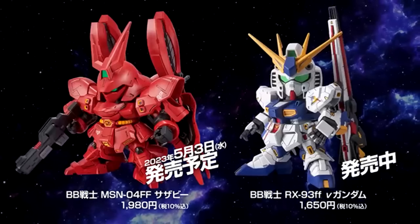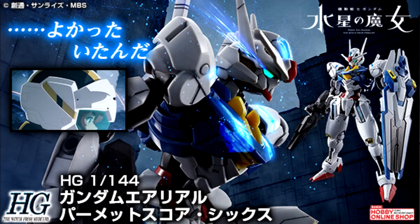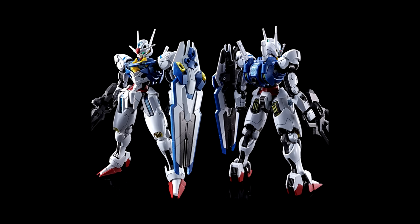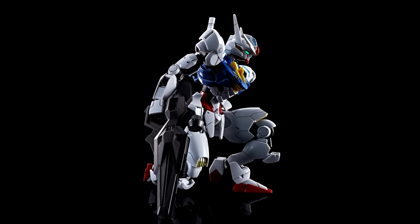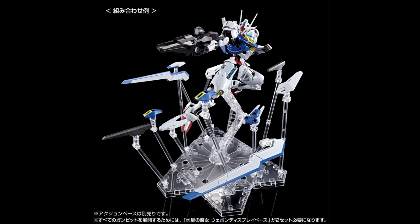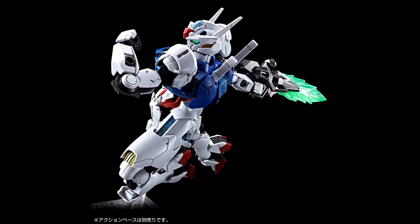They also announced that on May 3rd, the BB Senshi MSN-04 FF Sazabi can be yours for 1,900 yen, $15 US, also from Fukuoka's Gundam Site F. And the third announcement was all of the details for the High Grade Aerial Permit Score 6. Reservations went up on P-Bandai on the 22nd, and it turns out I was mistaken about what was going to be included — I thought it was just going to be a blue version of the regular High Grade, with the Gund arm system just being blue instead of red. But it does have a few extra bells and whistles, with a higher price tag at 2,200 yen, $17 US.